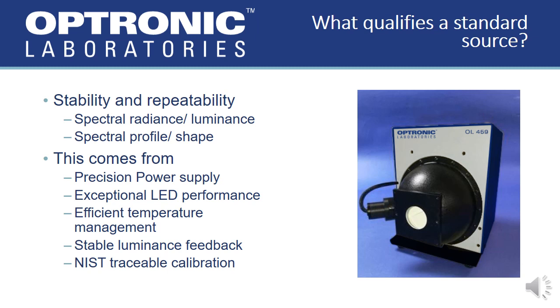Furthermore, the temperature of the operating LEDs, as well as the monitoring detector, must be efficiently managed to ensure a stable output as well as an accurate feedback signal. The last factor that ensures the quality of a standard is NIST traceability, which Optronic Laboratories maintains for all of our calibration standards.